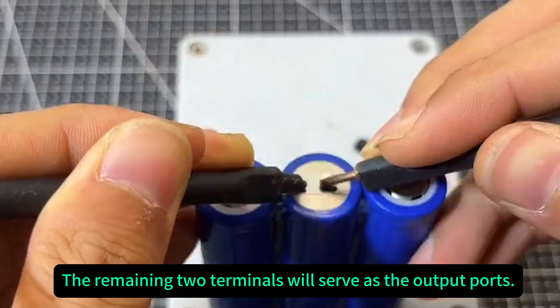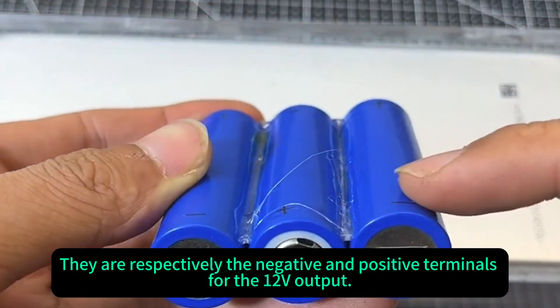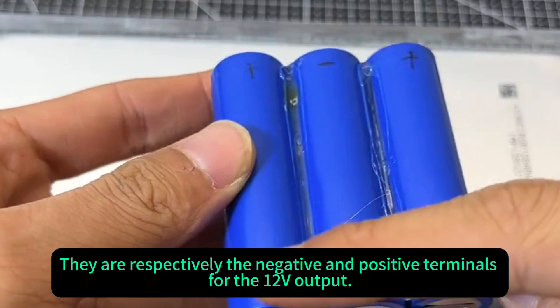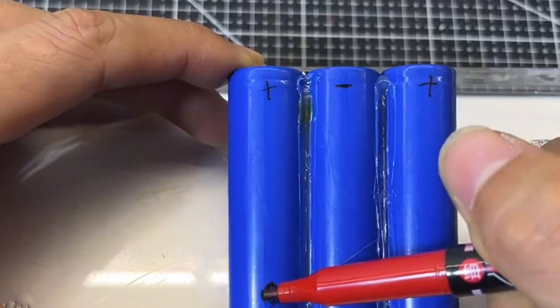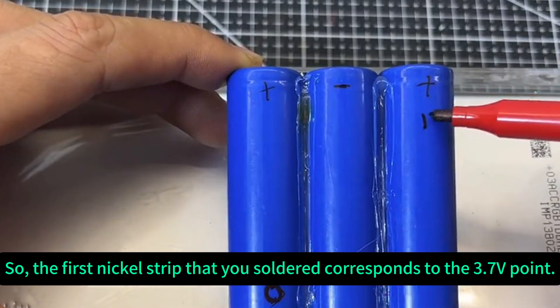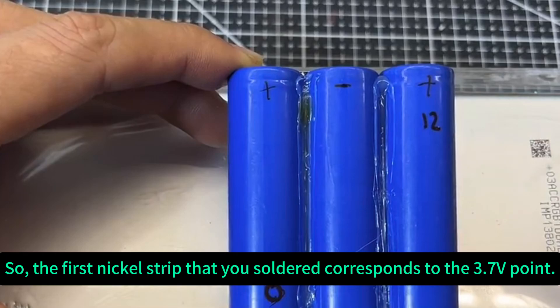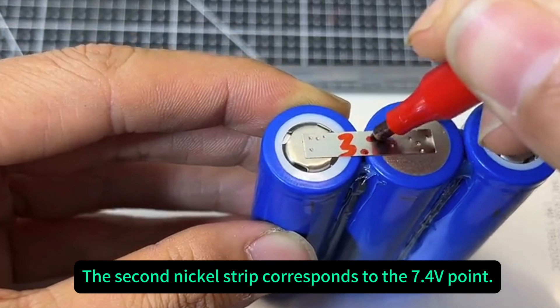The remaining two terminals will serve as the output ports. They are respectively the negative and positive terminals for the 12-volt output. Let's make a mark for identification. The first nickel strip that you soldered corresponds to the 3.7-volt point. The second nickel strip corresponds to the 7.4-volt point.